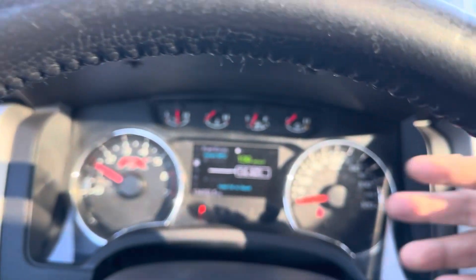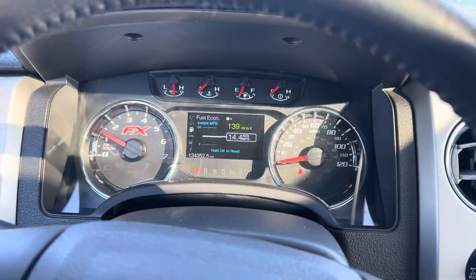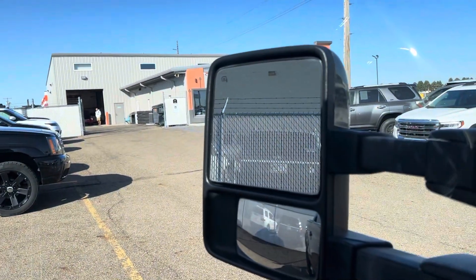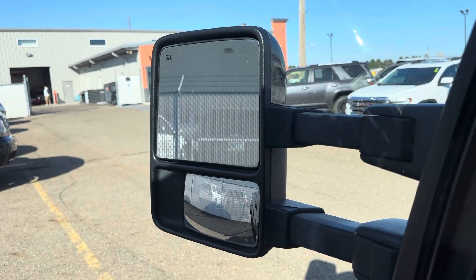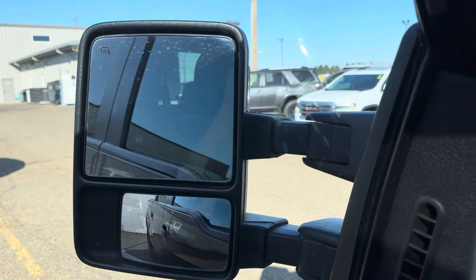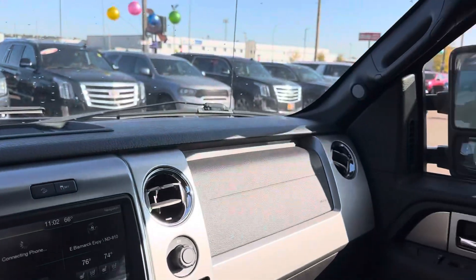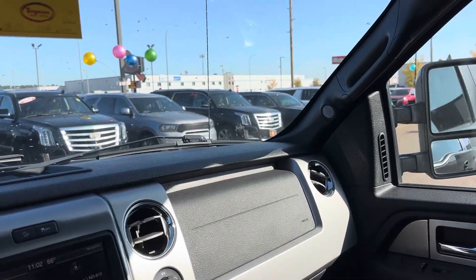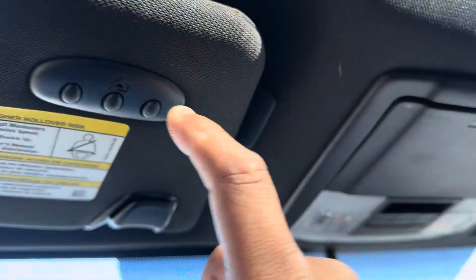As you can see, I'm not buckled up right now — just hopped in. But there are no lights on the dash, which is always a great sign. Of course, you do have your power extending mirrors — so not only are they power folding, but they are also power extending. Great for towing. Push that down and they do fold in. As you can see there, both do work. Universal garage door opener.